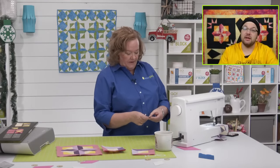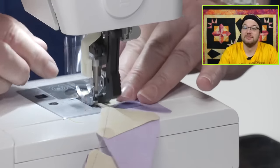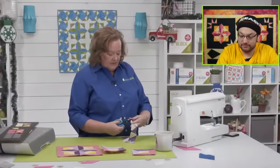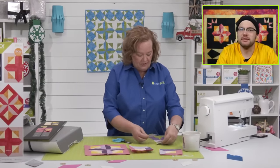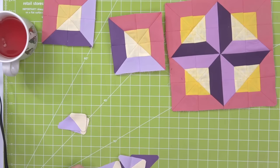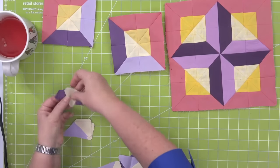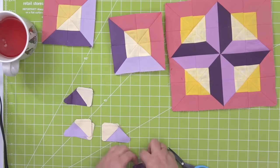Did you employ the Karate Kid method of sand on, sand off? That was really popular when I was going to school. We had electric sanders, which I thought was super fun. Here's my lefts, here's my rights. Keep them that way because pressing is critical to this block — I'm going to show you how.